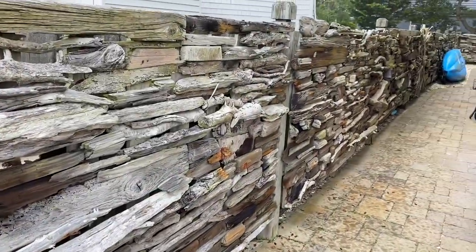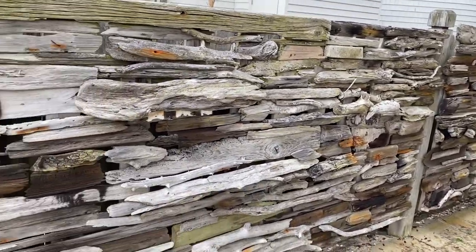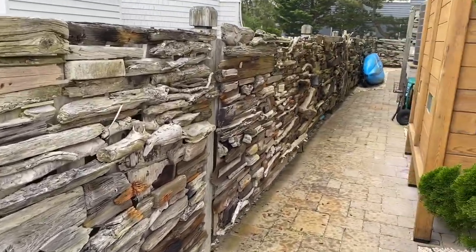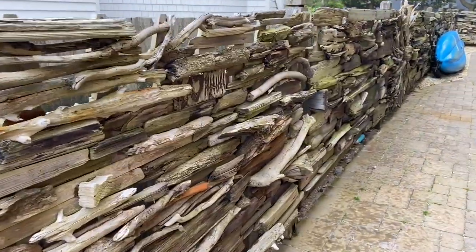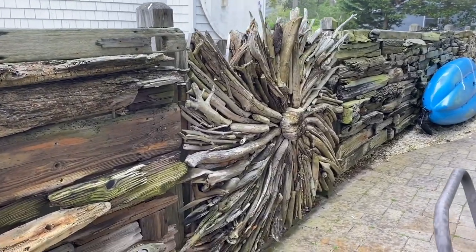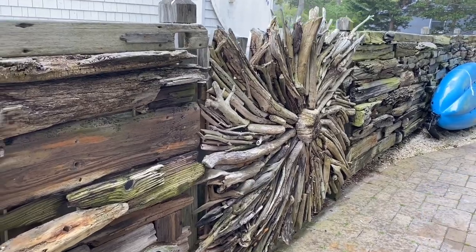Flip the camera around for this one because you need to see the breadth of this fence. This started with one panel and it evolved into what you see here — and it goes on and on and on. This was the last panel he created, and it was done prior to the gate. I think it's where his idea for the gate may have been born.